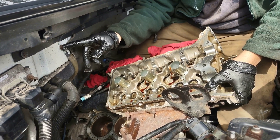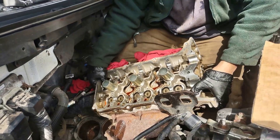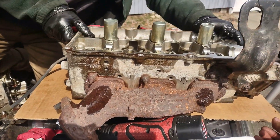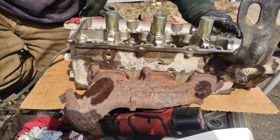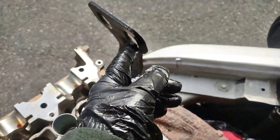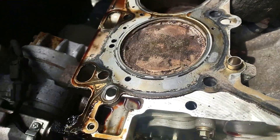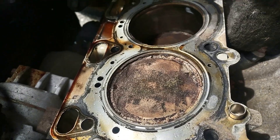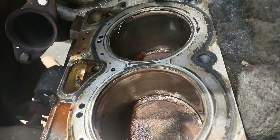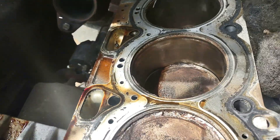I forgot to take out the ground — 8mm bolt. The exhaust manifold bracket also has to be removed. Taking a quick look at the head gasket, I can see it is completely blown. The owner didn't mention losing any coolant, but it's clearly leaking — the gasket is completely blown. Not a good sign.